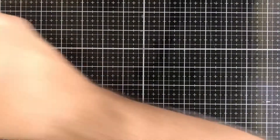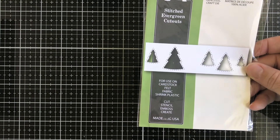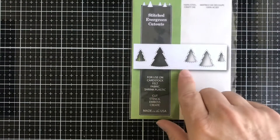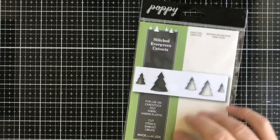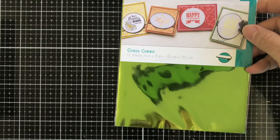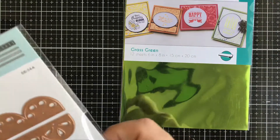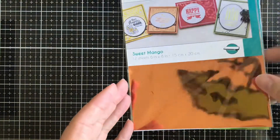Next up we have a Poppy die called Stitched Evergreen Cutouts — it cuts them out with a little stitched area around it, great for borders and cards. Then we have some Gina K fancy foils — one called Grass Green and one called Sweet Mango — great for foiling your cards with the laminator and toner-based foil.